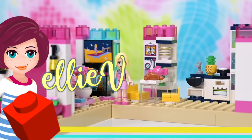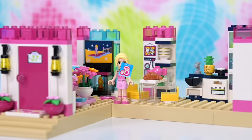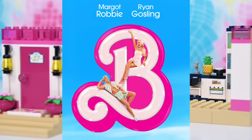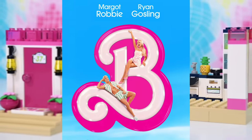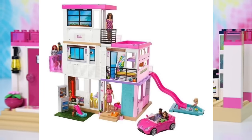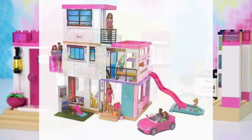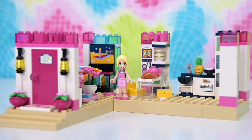Hey, welcome back! Thanks to the trailer for the new Barbie movie starring Margot Robbie, which looks absolutely totally whacked — and I am 100% down for it. I'm looking forward to this movie so much that I decided I needed my own LEGO version of the Barbie Dream House. And of course it can be done — you can build anything out of LEGO.